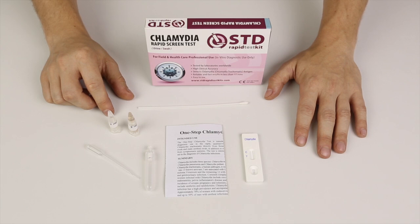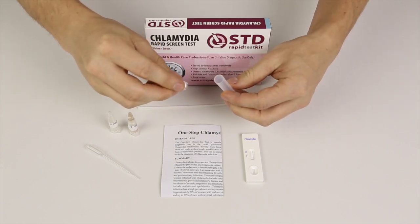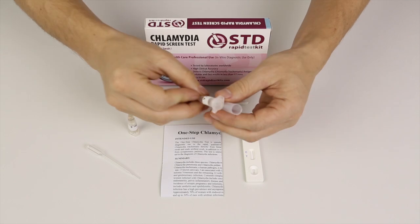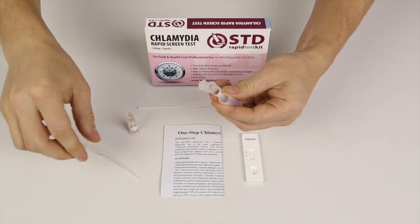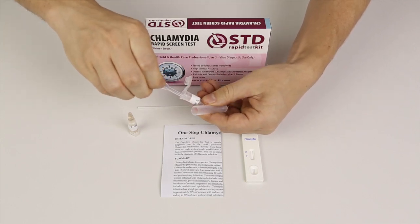The procedure for both males and females is the same. I'll show you that in detail later on. What I'll start off by doing is remove the cap from the mixing tube and take buffer A and open the cap.